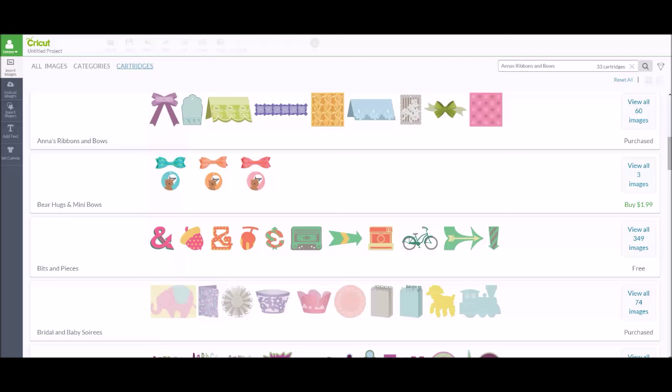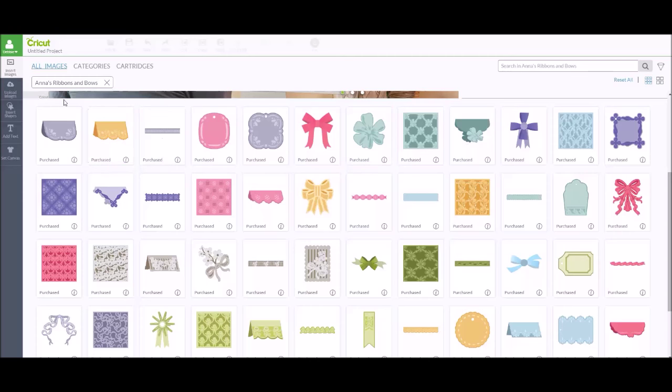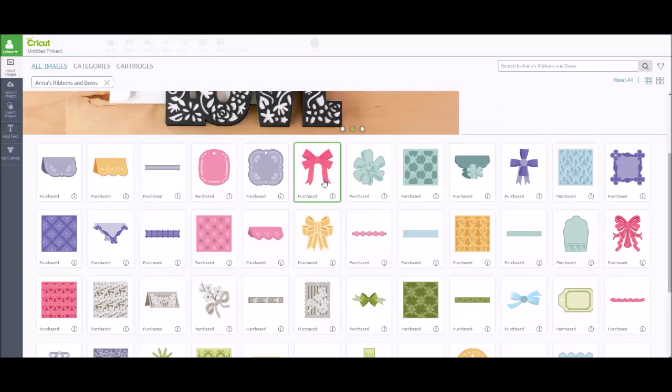The main burning question I know you're going to have is: how do we put those bows together? I'm in my Design Space account and I've gone into cartridges and searched for Anna's Ribbons and Bows. If you purchase this cartridge, you need to go through the linking process. There are actually six different 3D bow shapes.